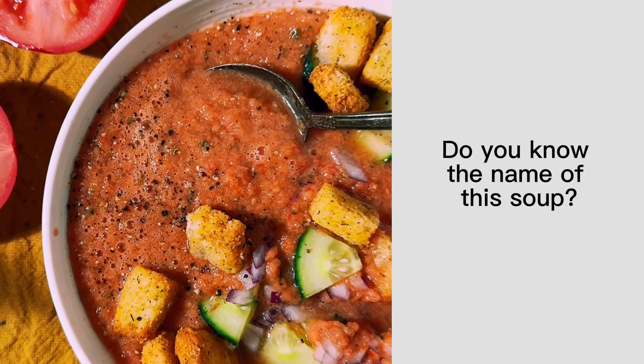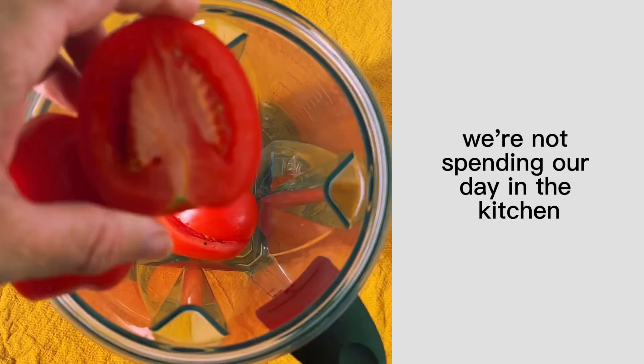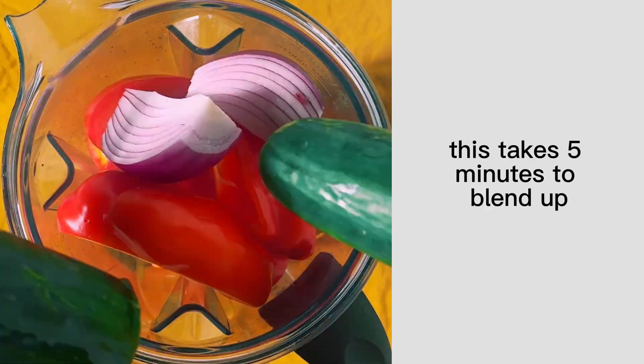Do you know the name of this soup? Hint, it's full of tomatoes and it's served cold. And because it's summer, we're not spending our day in the kitchen. This takes five minutes to blend up.